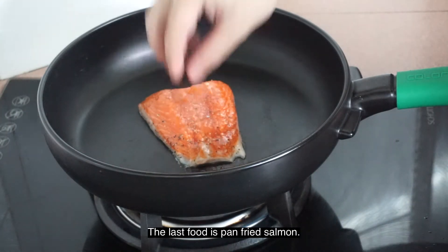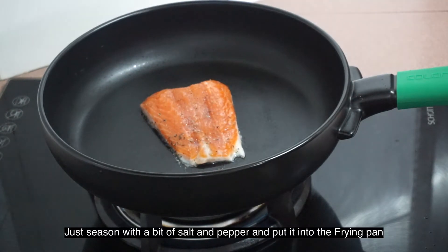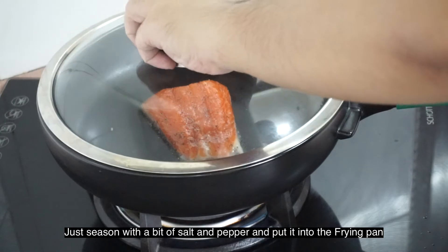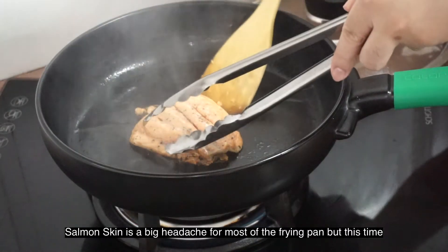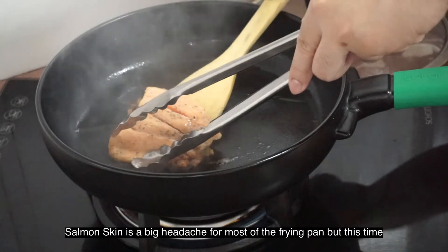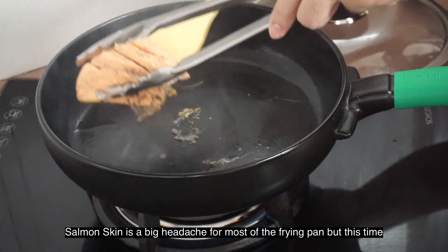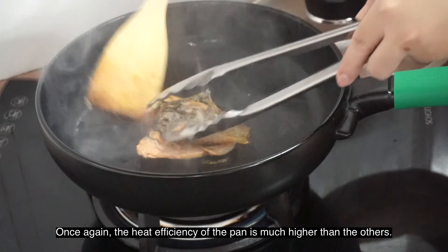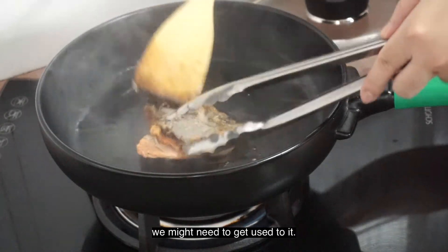Our last food is pan-fried salmon. Just season it with a bit of salt and pepper and straight away put it into the frying pan. Salmon skin is a big headache for most frying pans out there, but this time we can flip it over easily. Once again, the pan is a bit too hot and we might need to get used to it.